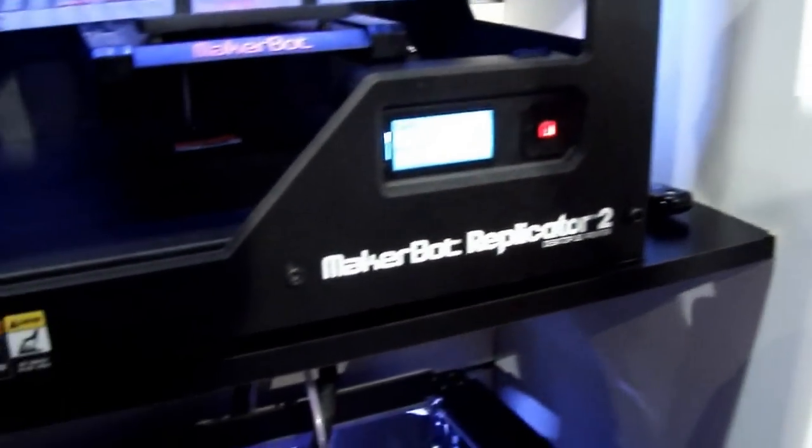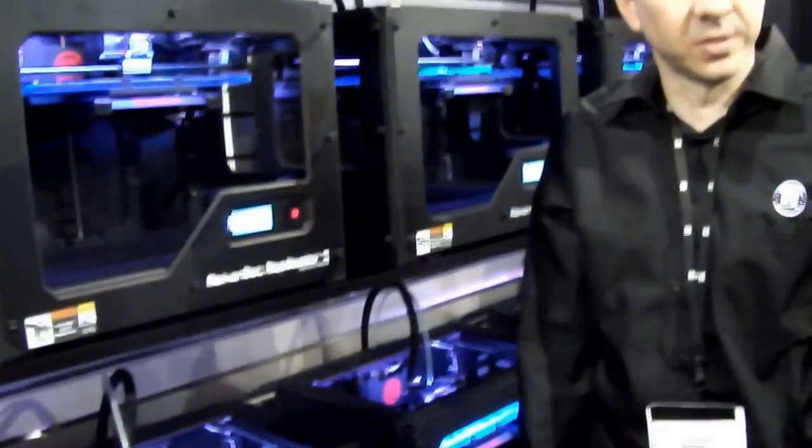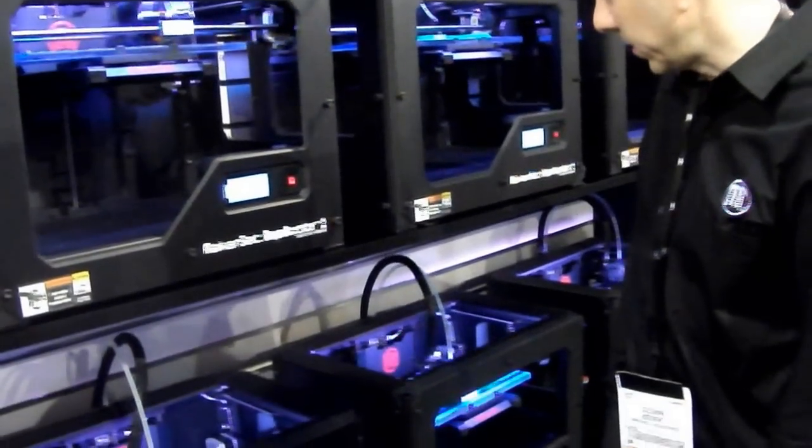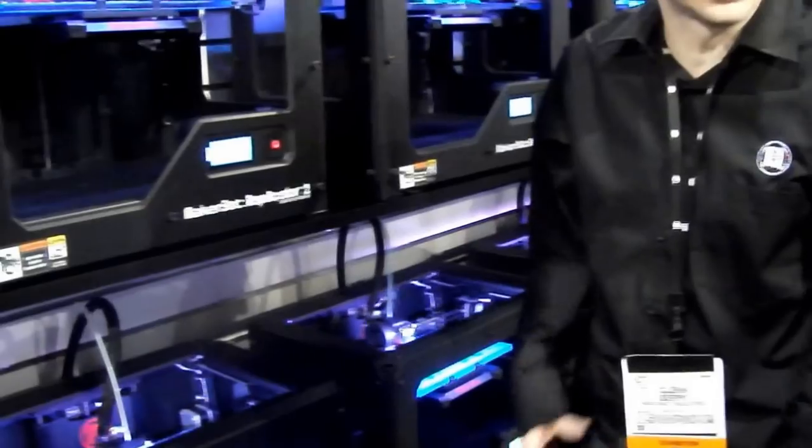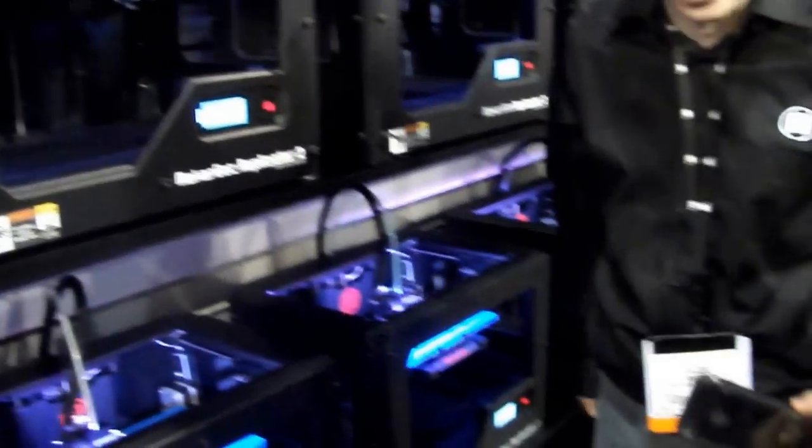For someone who wants to grow and try, she doesn't want to mess around or tweak it as much, you know? I have an 11-year-old and she makes toys — she just does a little simple tech and software.